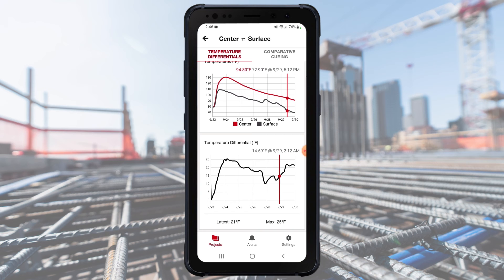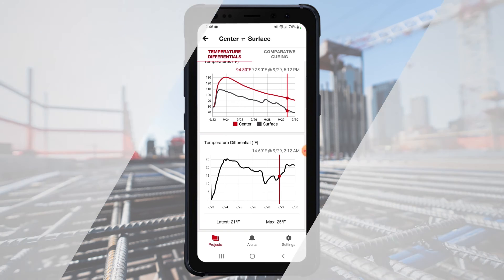For example, here you'll be able to see the differences in temperature between the sensors, where the core sensor got warmer than the surface one. For additional details, contact your Hilti account manager.